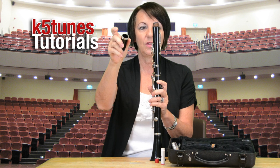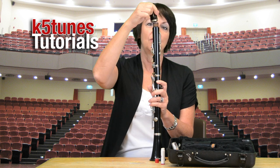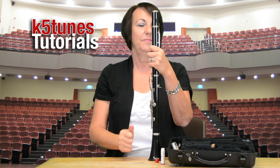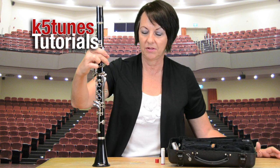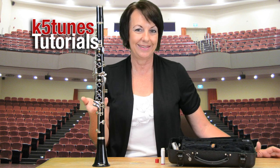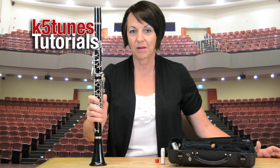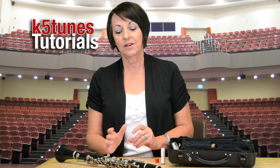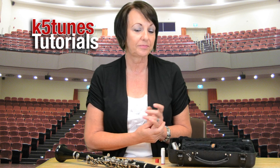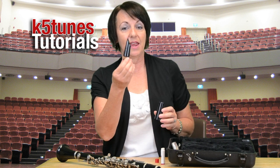Next we have the barrel, and the barrel has a wider hole and a thinner hole — the wider hole is going to fit onto the body. Remember we always want to set the instrument down carefully because even the slightest little bump might make it fall. You can set it down on your lap, on a table, on a chair next to you, or even on the floor out of people's way.